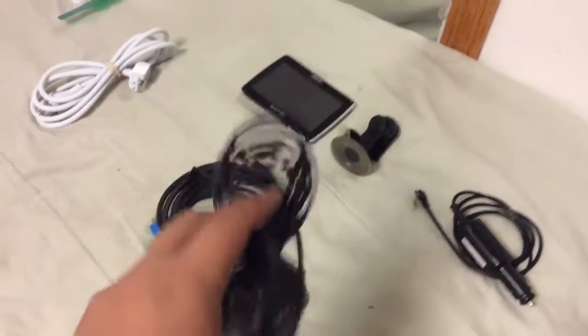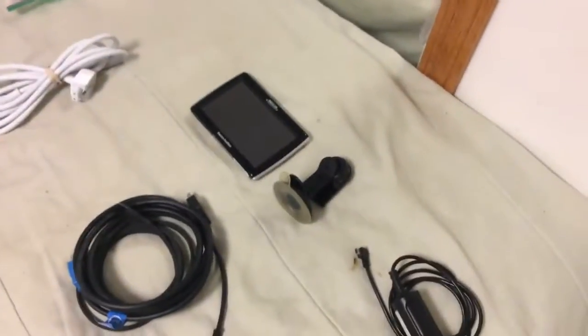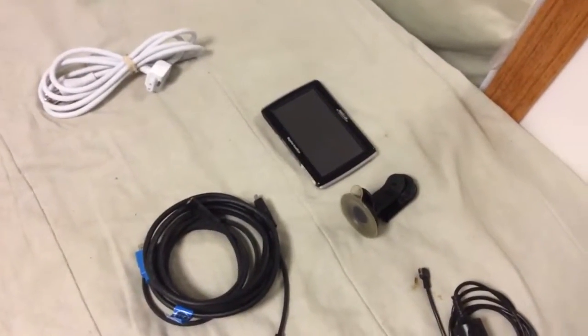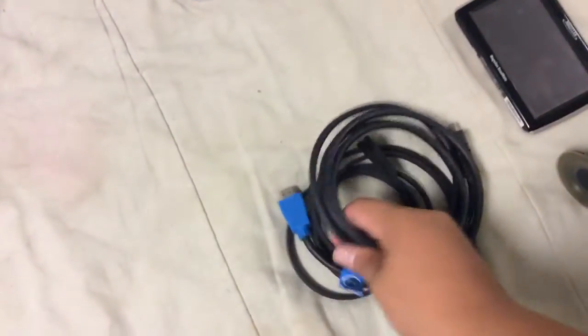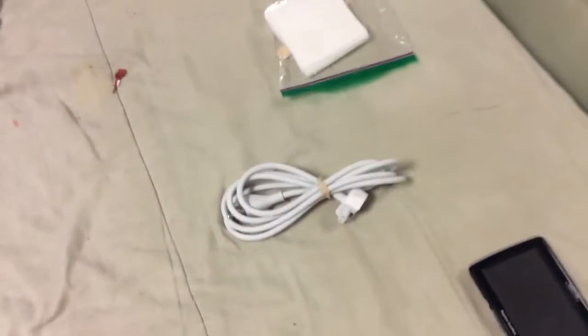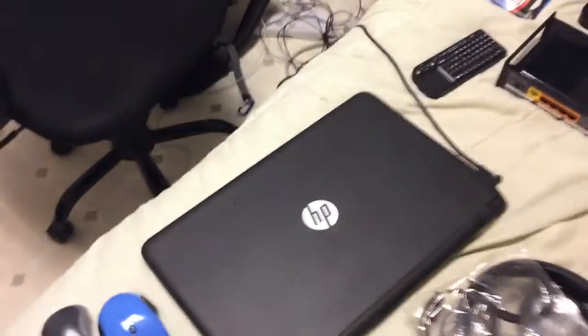SATA data cable — again, never know when you're going to use it when a SATA connection fails. The power adapter for the router. GPS, because I can get lost easily where I'm going. HDMI and the power adapter cable for the Apple TV. And the power adapter extender for the MacBook Pro.